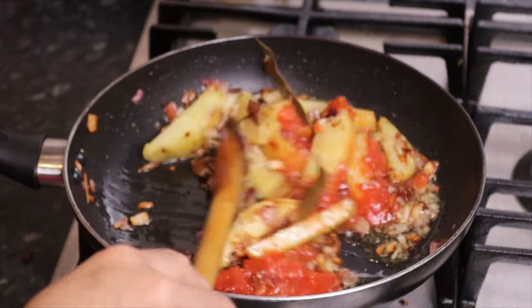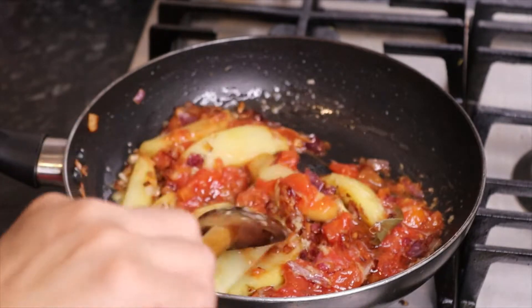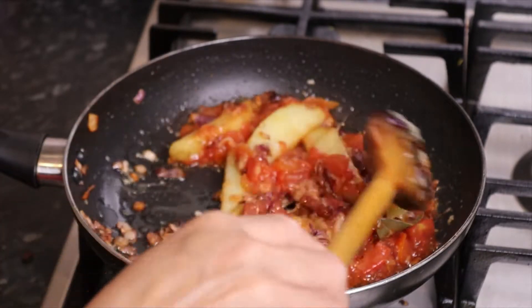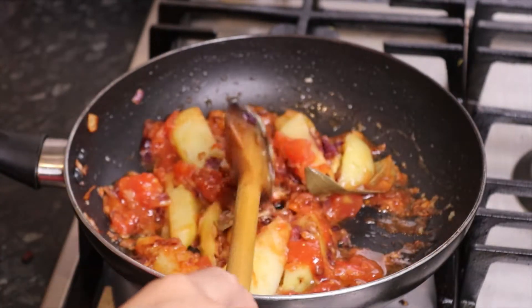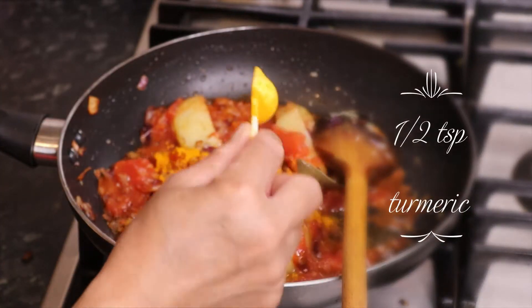I have mushrooms going into the soup first. Then we will cut the fresh tomatoes and mix them together.